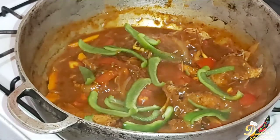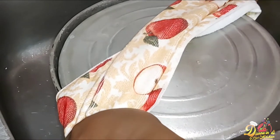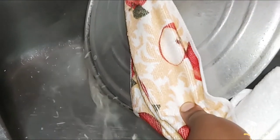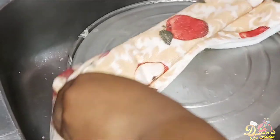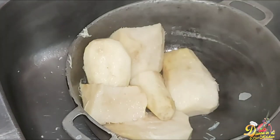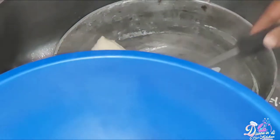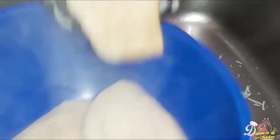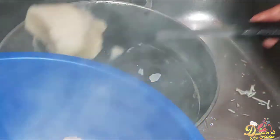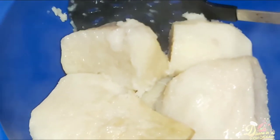To begin working on the mash, I'm going to tilt the pot to drain off the excess water — you can use a colander if you prefer. Transfer the yams to a bowl. Don't worry about the garlic — we already got all the flavor from it. Work on the mash immediately while the yams are still hot.